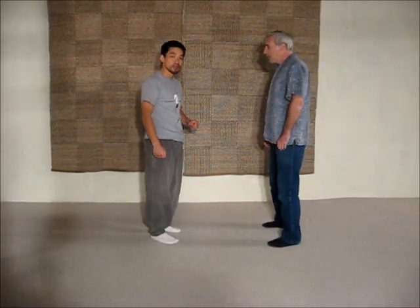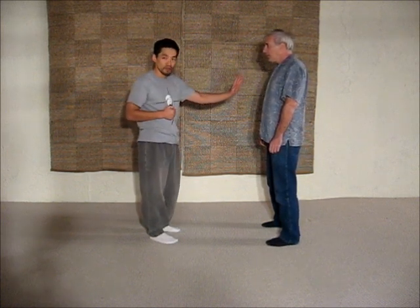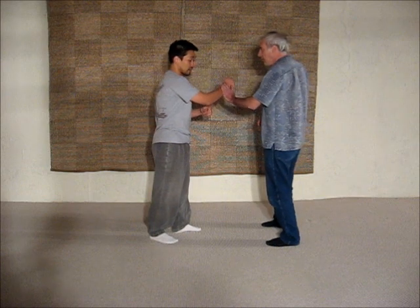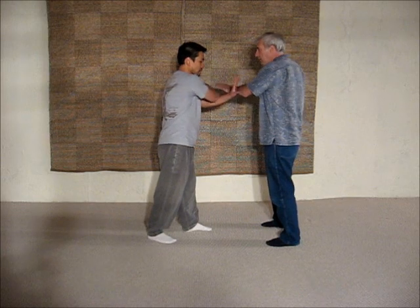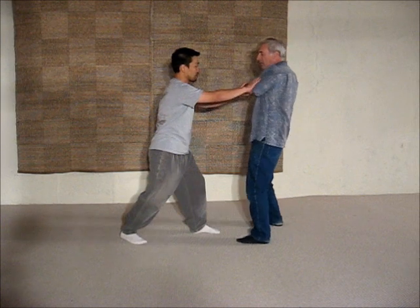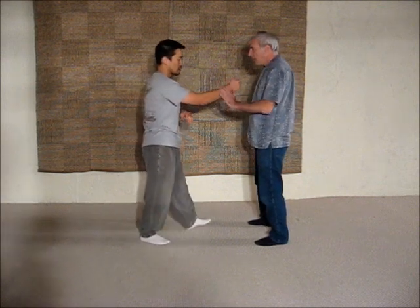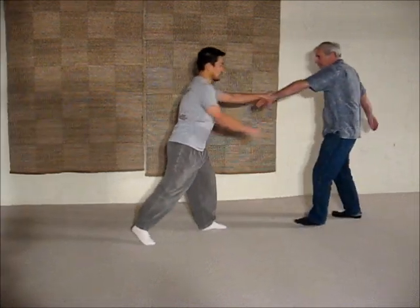Sometimes you can actually use this for a slightly different kind of application, where when you punch, sometimes the person will block this way. So when you come in — watch this — as the person is blocking, it's just a parry, and then you get a whole arm. And you can push on the arm. Or you can actually go this way and then attack again. So from here, as he's pushing away, coming in here, or coming in here, and then pushing.